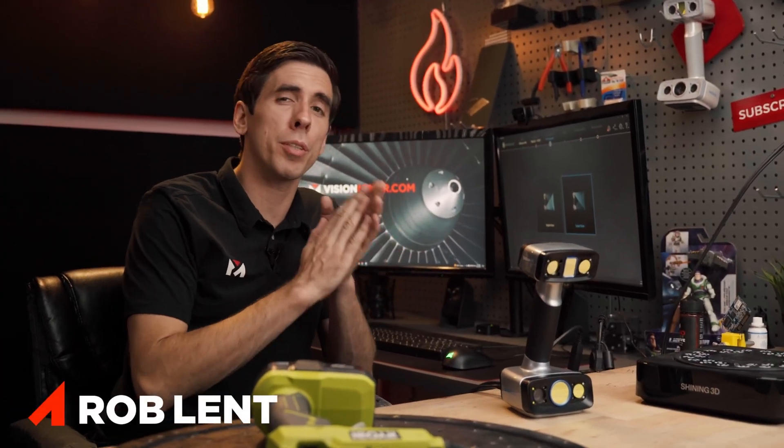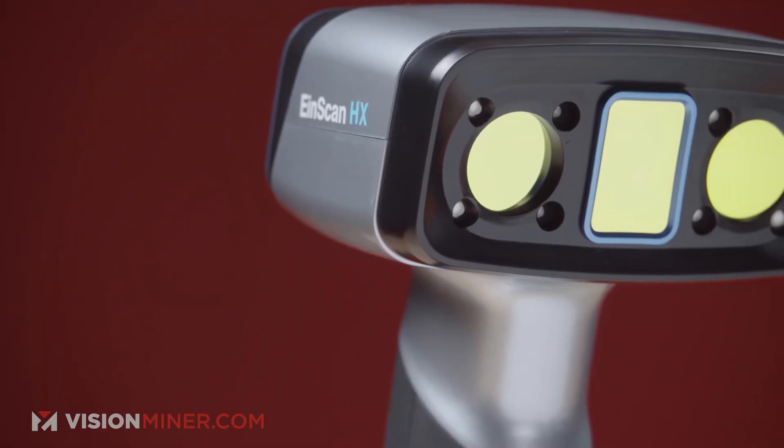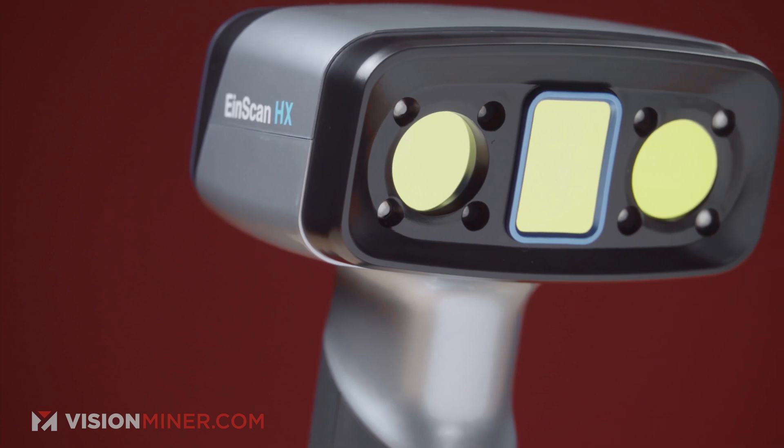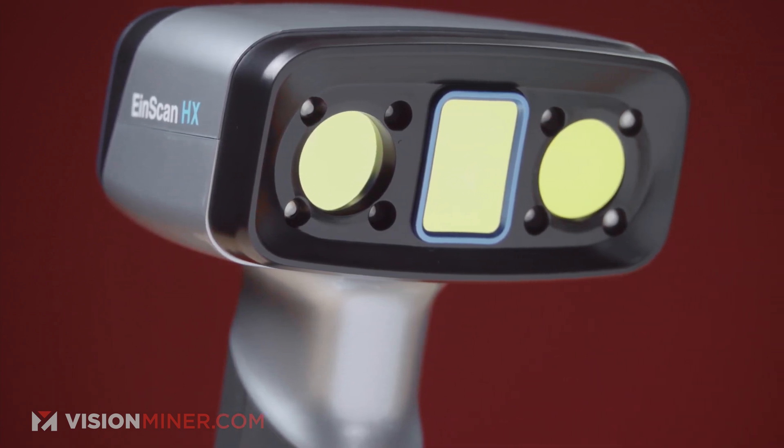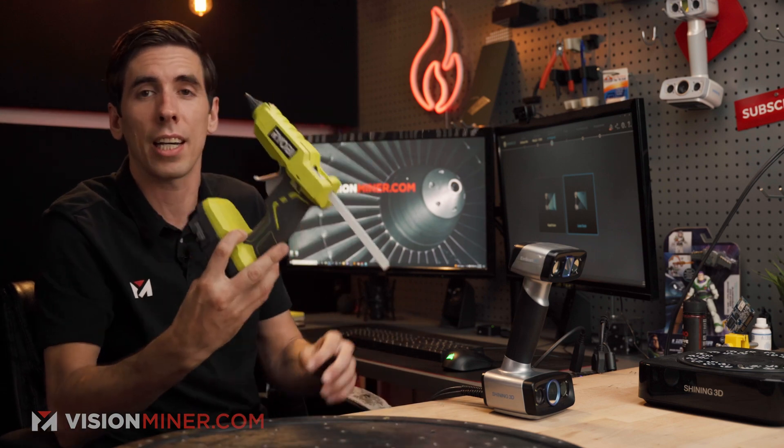Welcome back. Today we're going to be scanning with the INSCAN HX at super high resolution — 0.05 millimeter point spacing. The accuracy actually goes down to 0.04, so we're going to see how well it really picks up fine details and textures by scanning this hot glue gun.